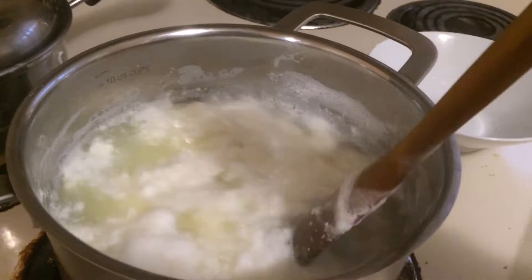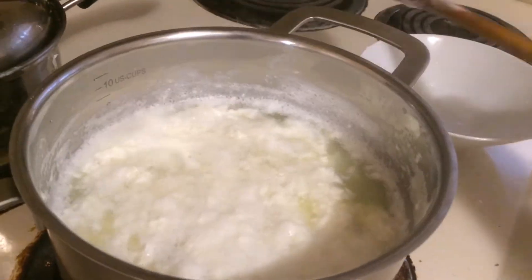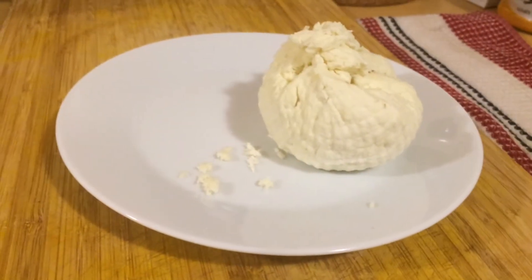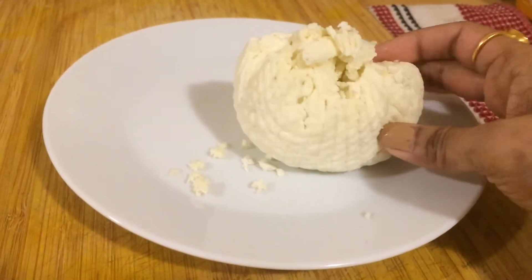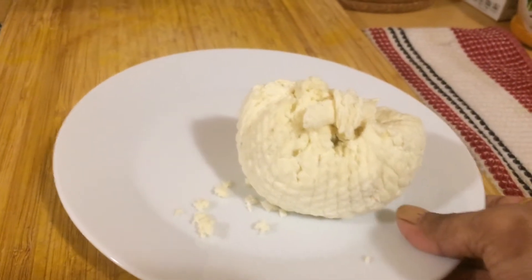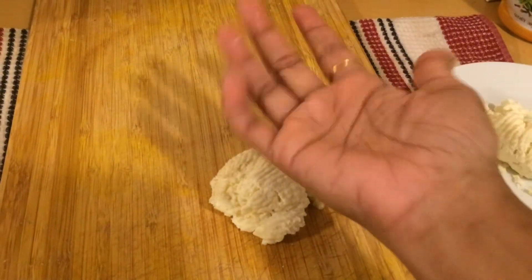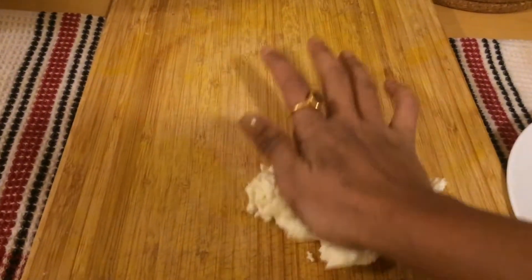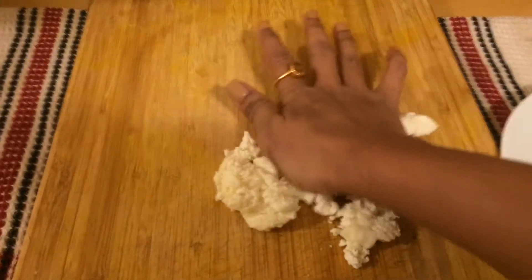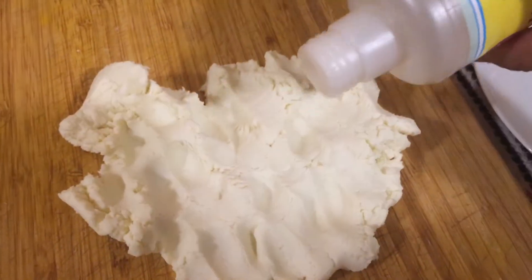Our chena is ready — it's the milk solid. Let's strain the chena now and remove all the moisture from it. The chena has no moisture in it and it's not too dry. Now on a rough surface, with the heels of your palm, mash the chena and knead. Keep on collecting the chena from the sides and continue to mash and knead.